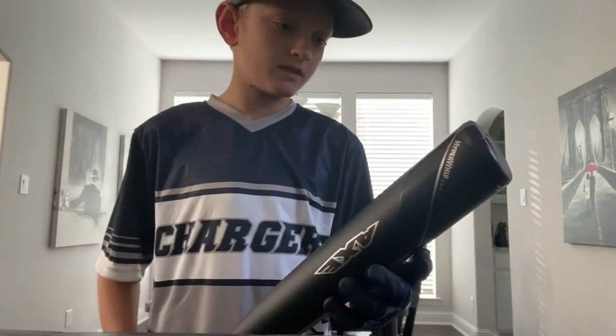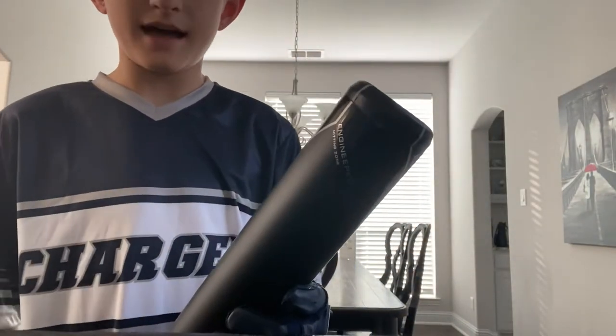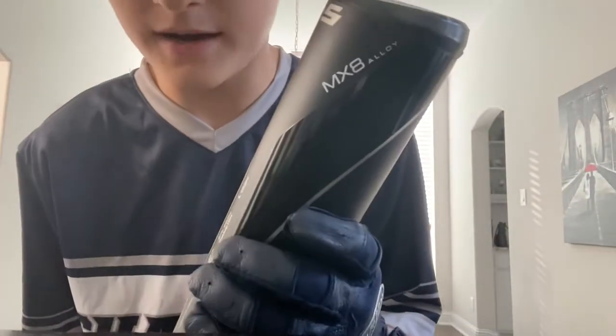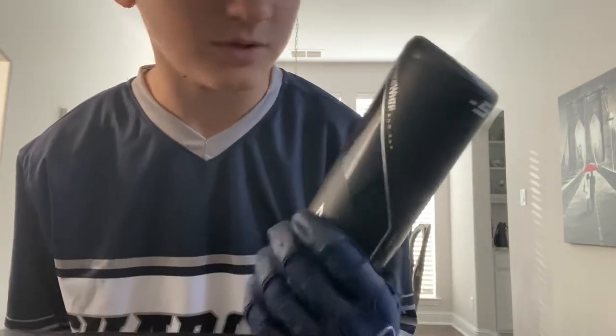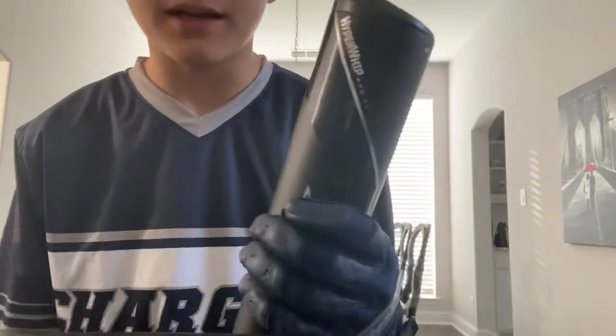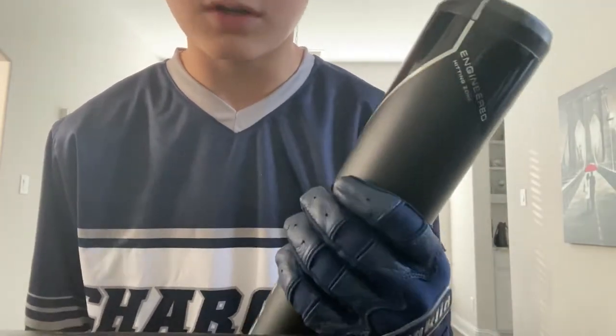So this is an MX8 alloyed bat. You guys can see that right there. Let's look around the whole bat — it has these really cool features like a hyper whip end cap. They have a bunch of really cool stuff.